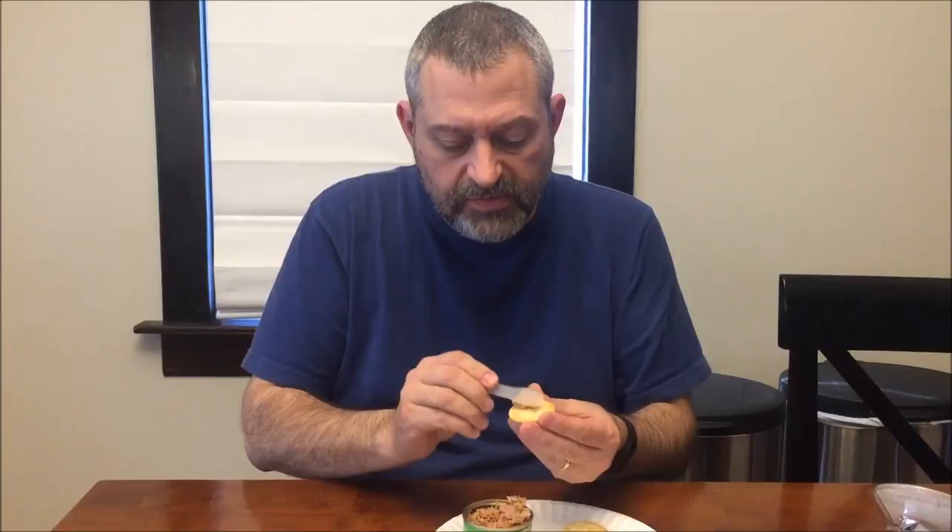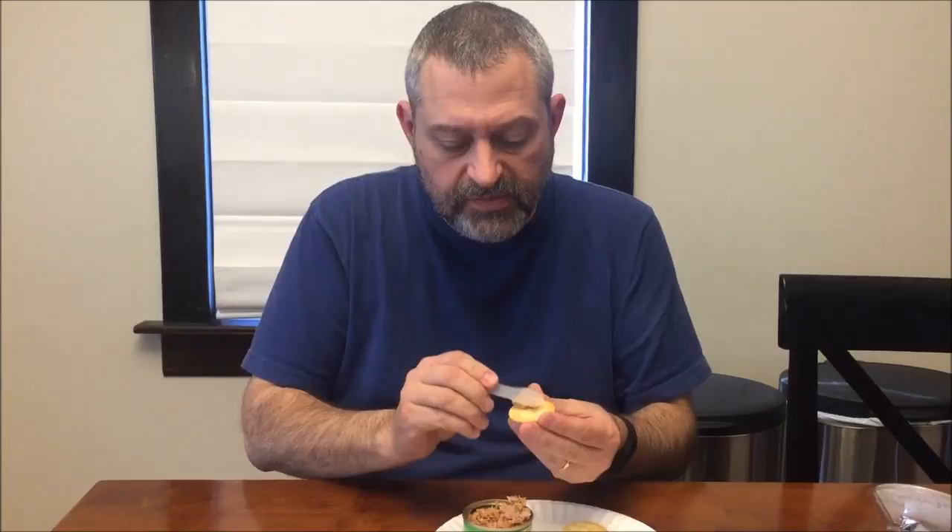It definitely has a jalapeño flavor, and it still has a tuna flavor. It's a little spicy — if you don't like spicy food you wouldn't want to eat this because it is pretty spicy, but if you really love spicy food it may not be spicy enough for you. The challenge of these meals is figuring out how much tuna to put on each cracker to make it last through all the crackers.